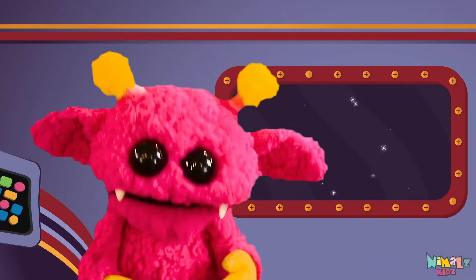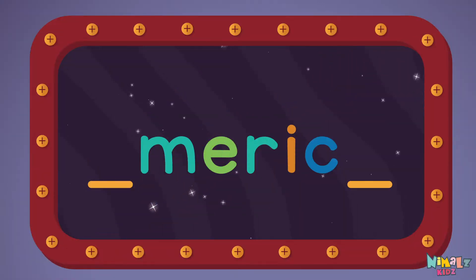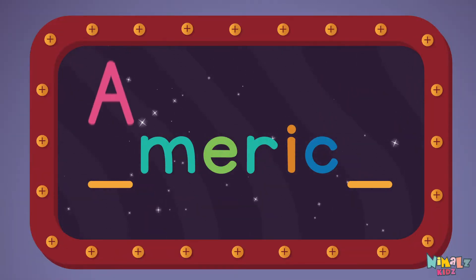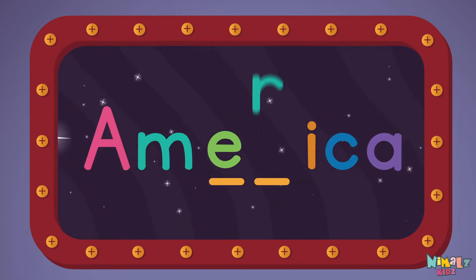That was fun, but let's do something better. Now it's time to find two missing letters. A, A... A... E, R!